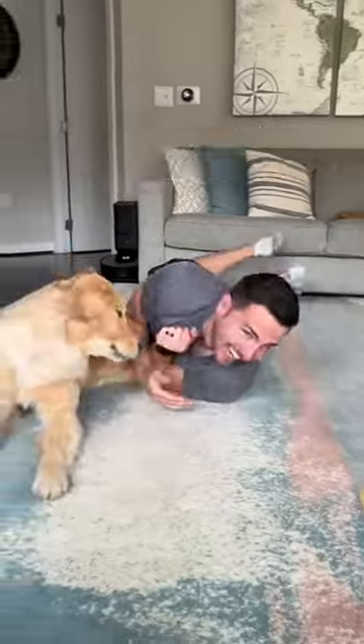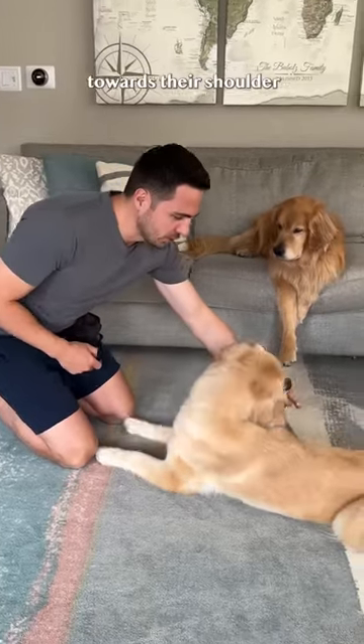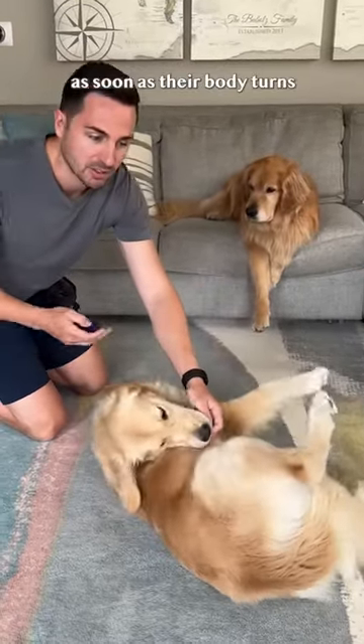How I taught Emma to roll over. Step one: lure their nose with the treat towards their shoulder, marking the reward as soon as their body turns.